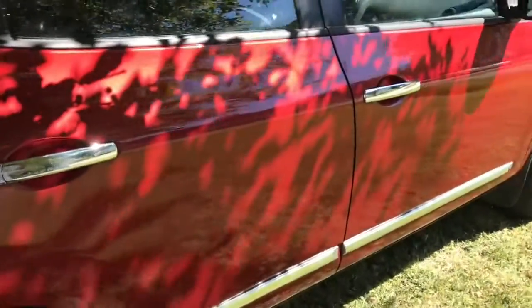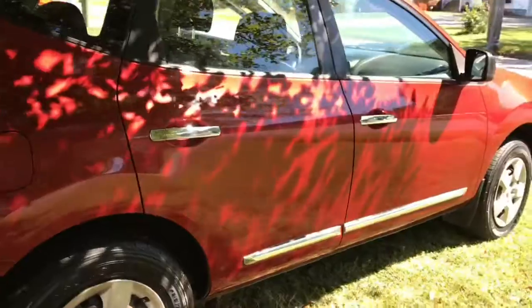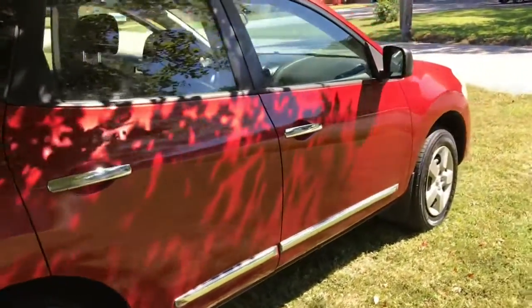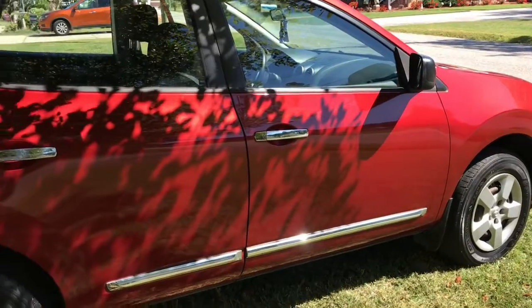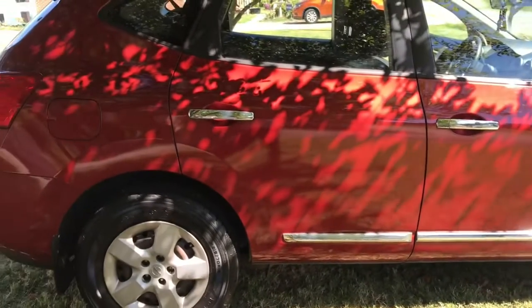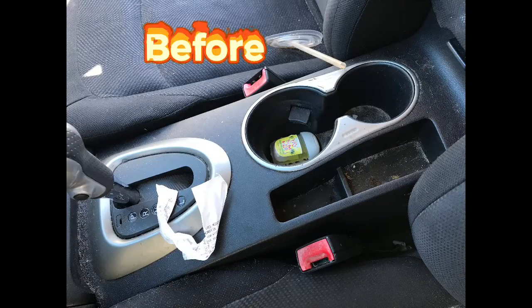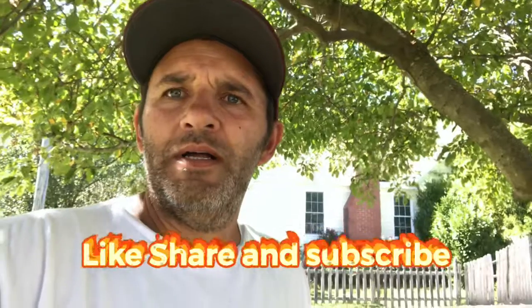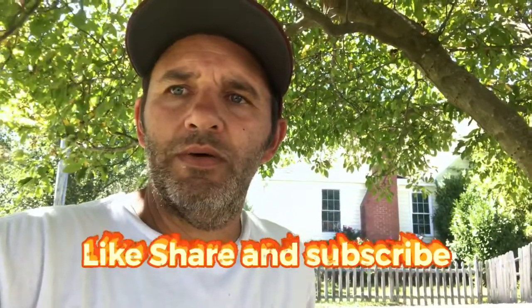This is our mini detail, and they're a very popular package nowadays. You can see why — they turn out nice, they're economical, they get some protection on your car, and you have a clean ride. You won't be riding dirty. That's going to do it for this one — until the next one, DRD, Don't Ride Dirty.